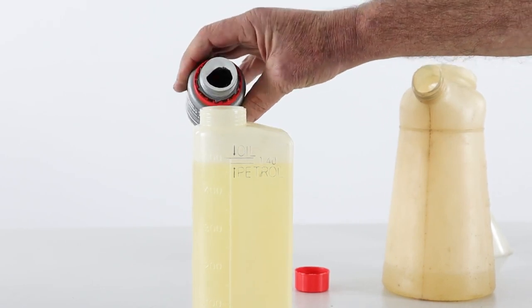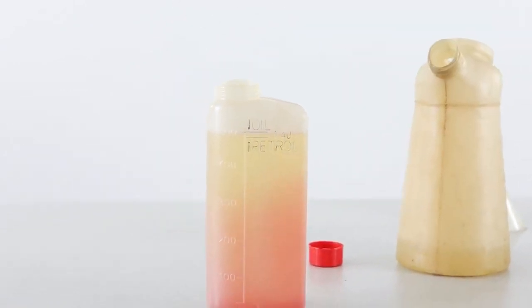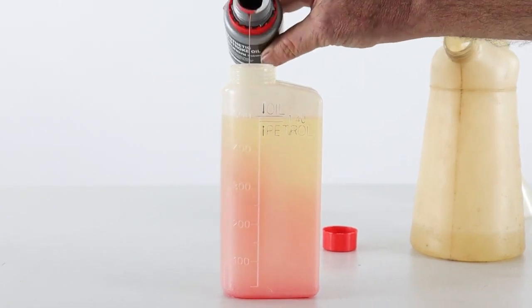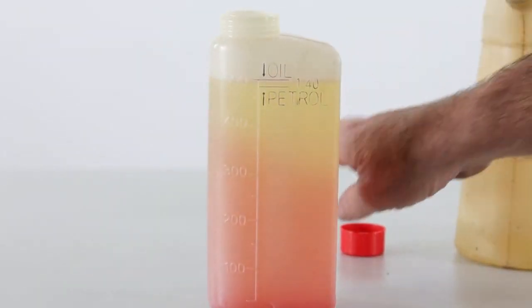Just carefully keep pouring, and you can see the level of the fuel and oil rose a touch. Just a drop more, and the level at the top has now risen up to the top line.